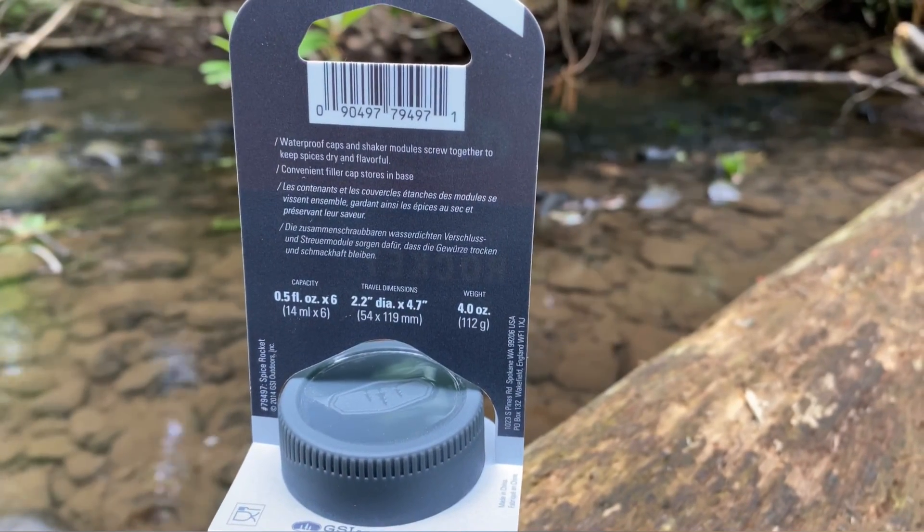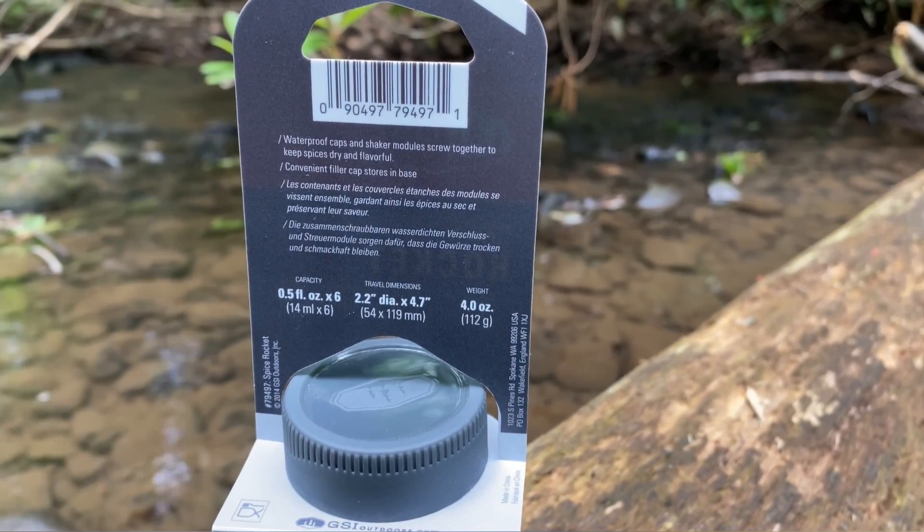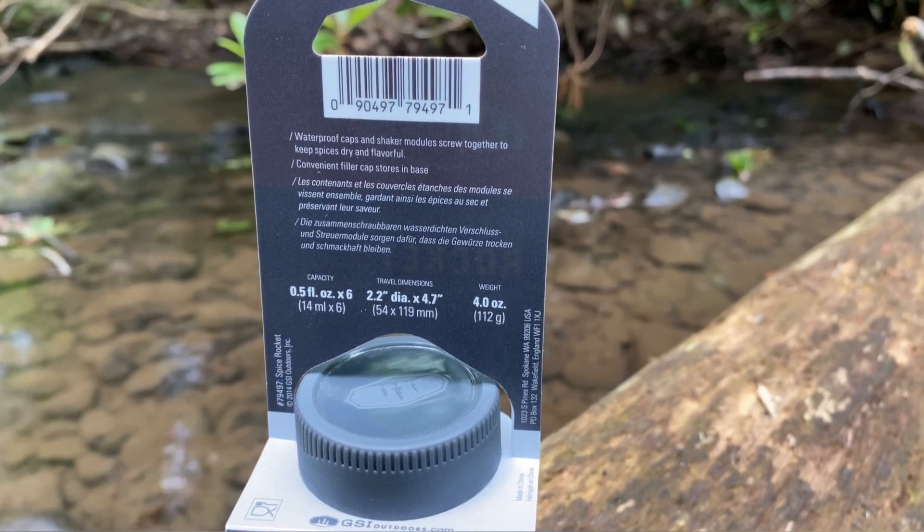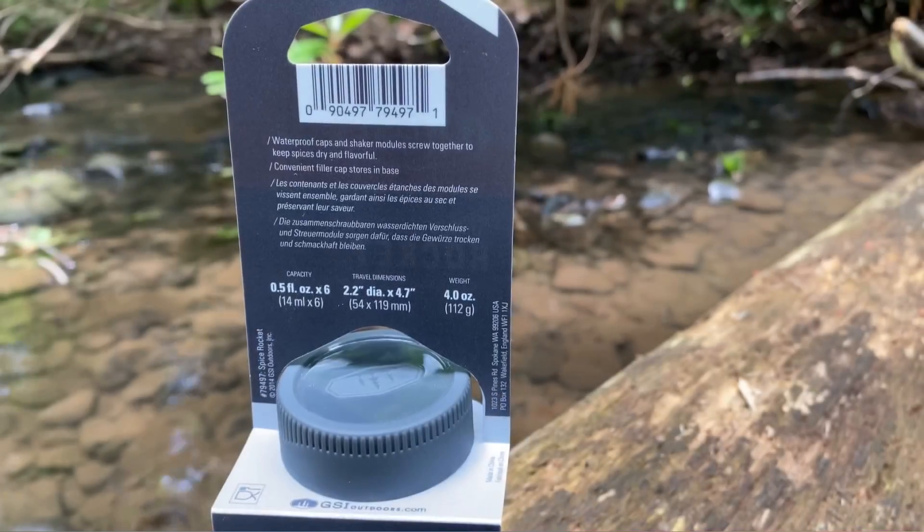The Spice Rocket has a capacity of 0.5 fluid ounces in each chamber and it has six chambers. Weight is four ounces.